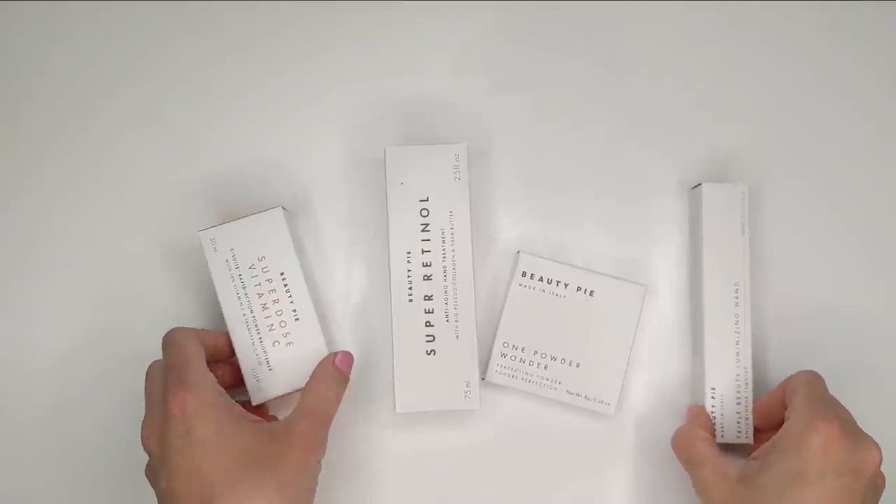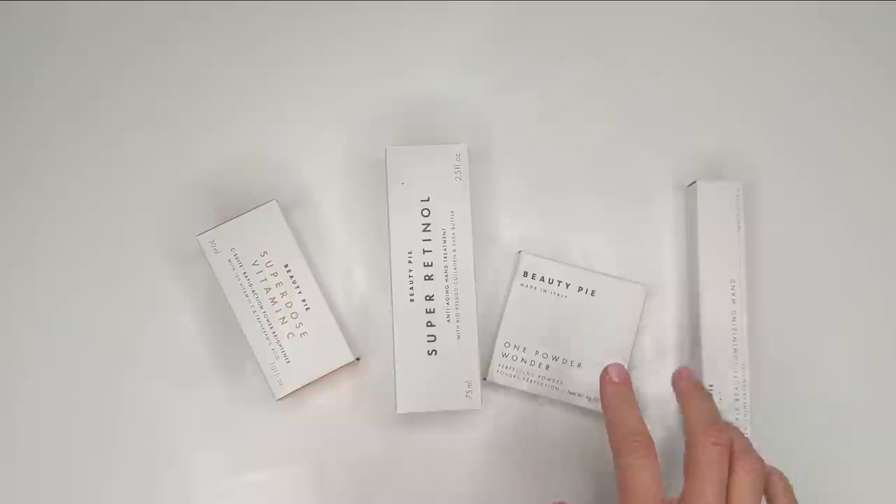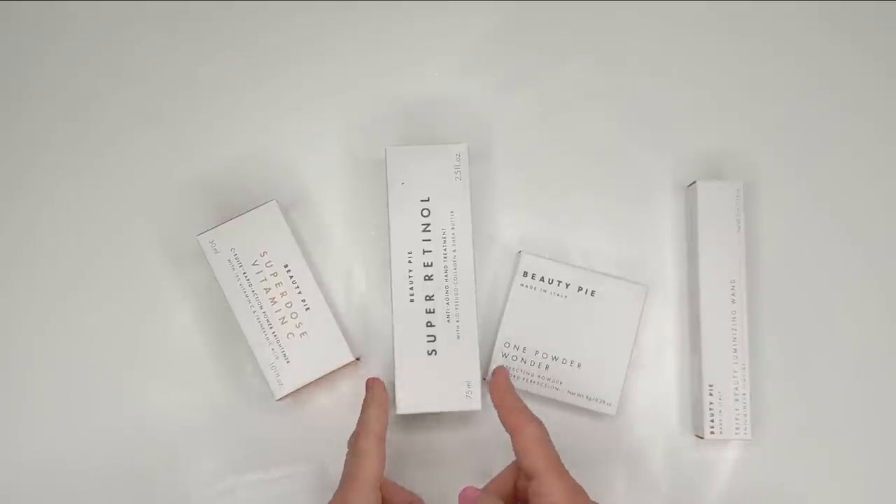Hey guys, I'm back with another haul and it's Sunday afternoon. I just got a couple of packages in randomly — I wasn't really expecting them to come on a Sunday. But the first one I got is from Beauty Pie, and I had ordered a couple of things. I just can't get enough of Beauty Pie, honestly. Most of my skincare that I'm using now is actually from them, and I've been really getting into their makeup as well. So I got two makeup items and two skincare.